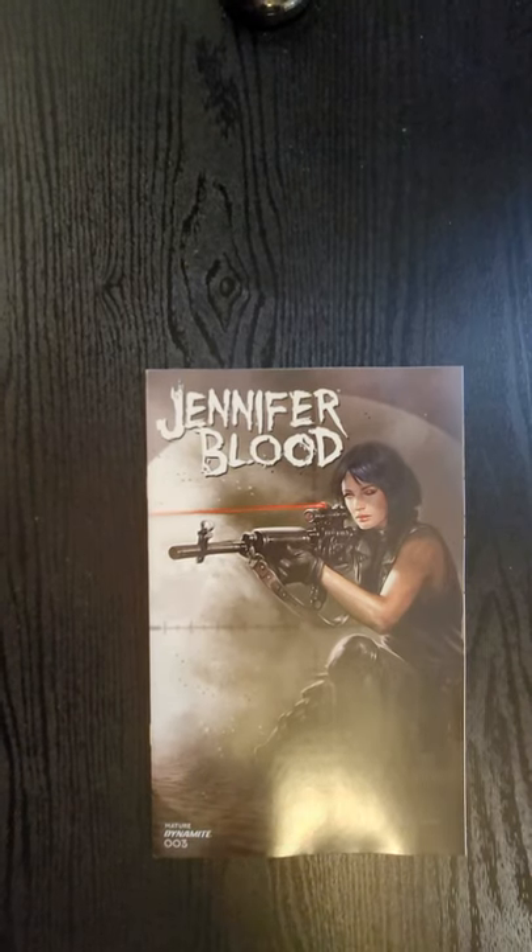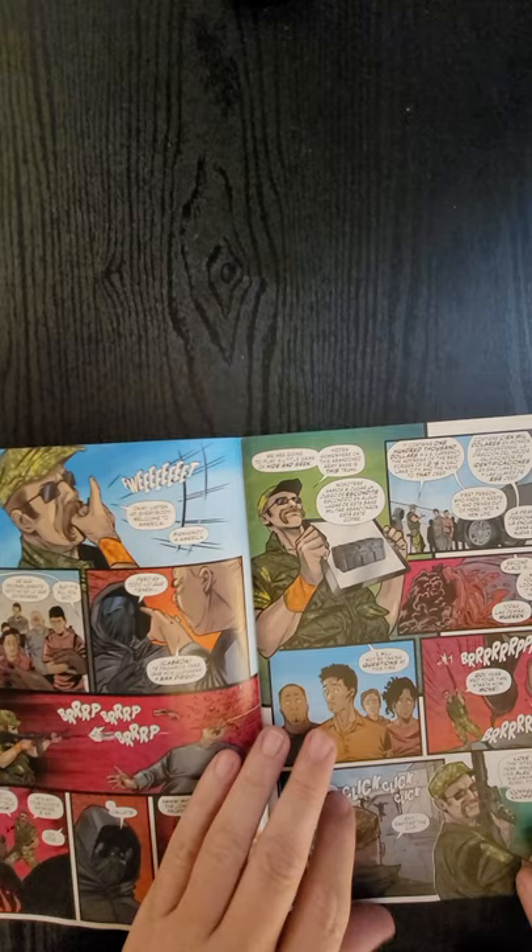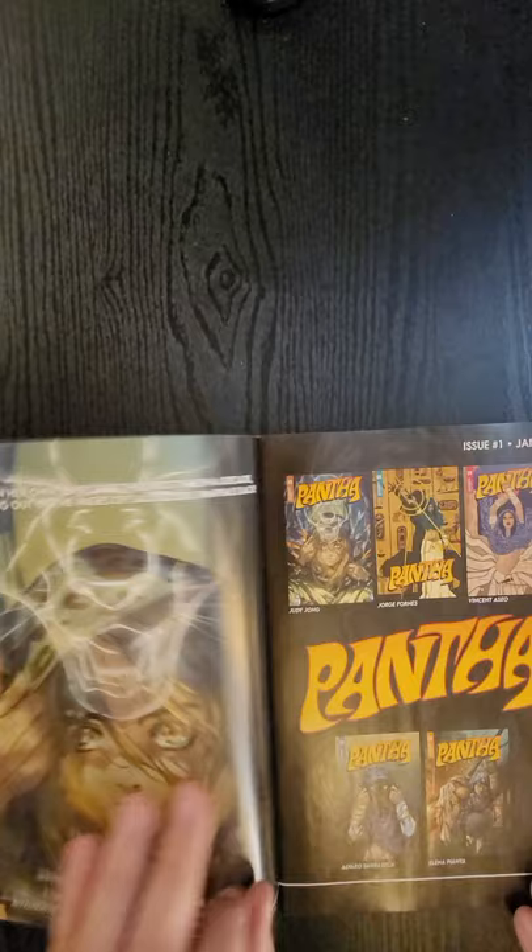Hi everybody, this is Dennis from the Dennis and Andy Show. I'm going to do a quick flip of Jennifer Blood, issue number three from Dynamite Comics. Fred Van Lent and Vicencio Federici did the writing and the art, and of course that great cover was Mr. Perillo himself.